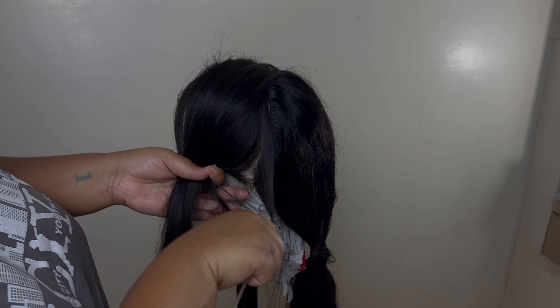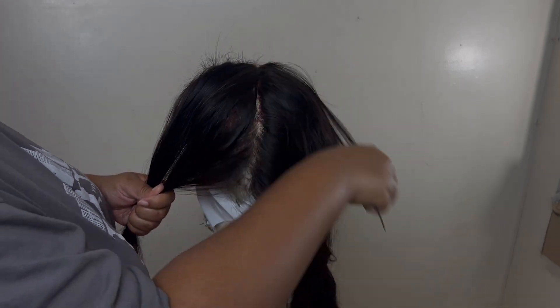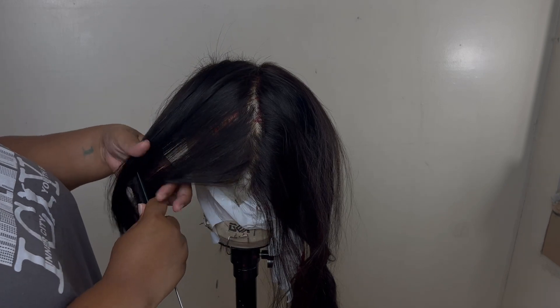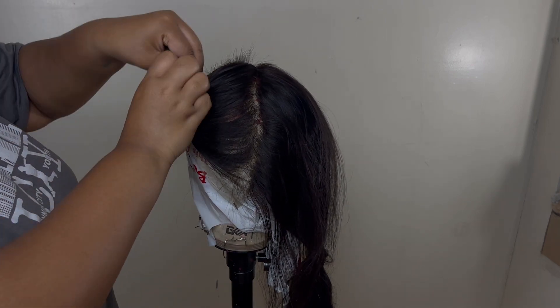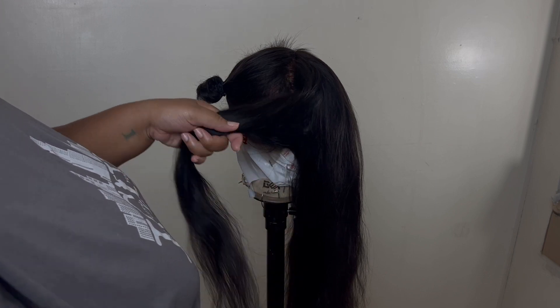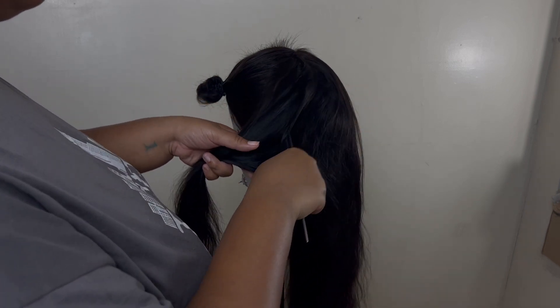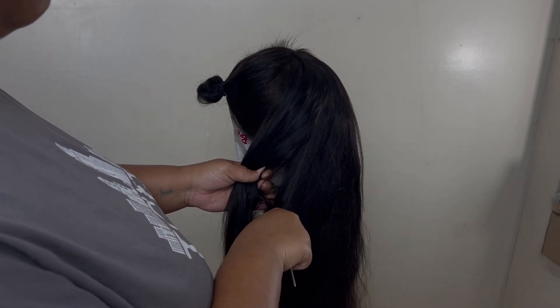Alright y'all, I'm back with the next step. Now I'm making a part right in front of the track - if you're working with your own hair, you'll be making this part right in front of your ear, and combing the hair back. The reason we're combing the hair we just cut from the front of the head is because we'll be using it as the guide for the back of the hair. Side note: definitely part the back of your wig into two sections - I forgot to do that, but I'll still tell you what to do to layer your wig.